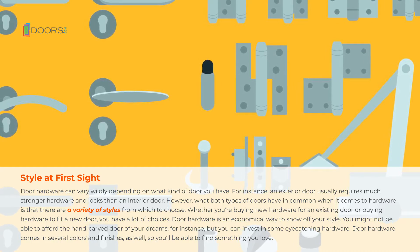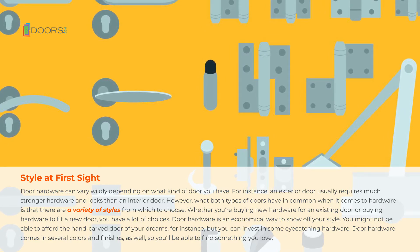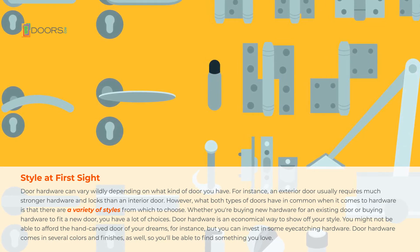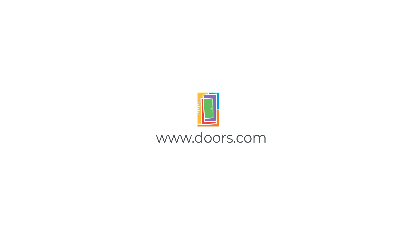Door hardware is an economical way to show off your style. You might not be able to afford the hand-carved door of your dreams, for instance, but you can invest in some eye-catching hardware. Door hardware comes in several colors and finishes as well, so you'll be able to find something you love. This video brought to you by doors.com.